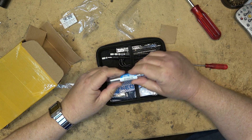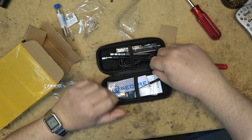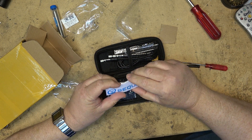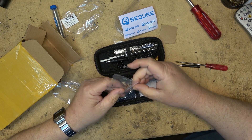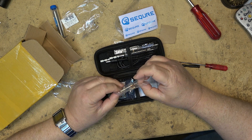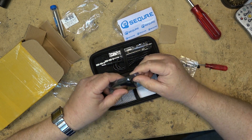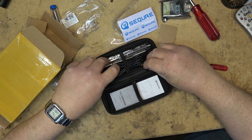That comes with some lead-free solder. We know where this is going — that's going in the bin. I don't use lead-free solder here, sorry. It also comes with a little wrench, a little soldering iron holder, and here is the iron itself.